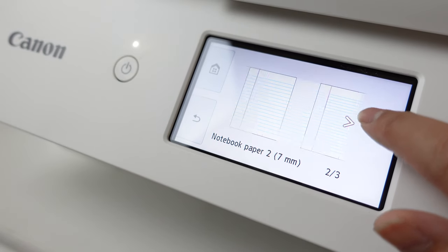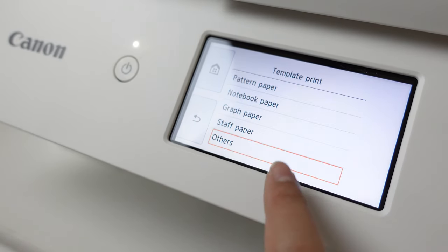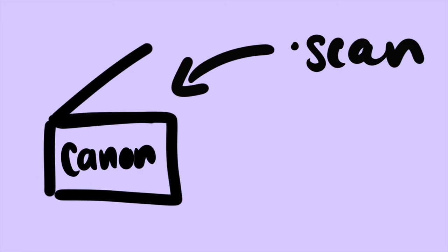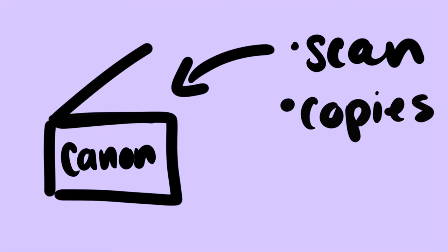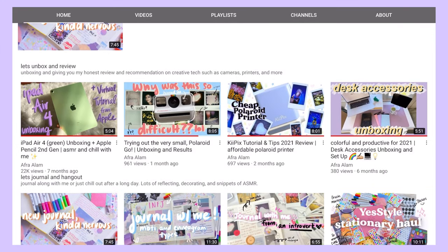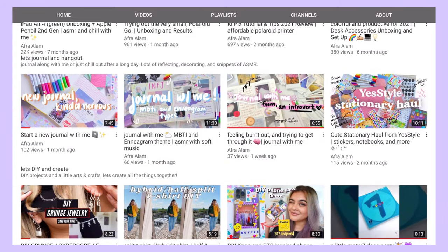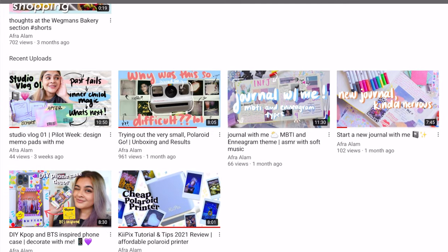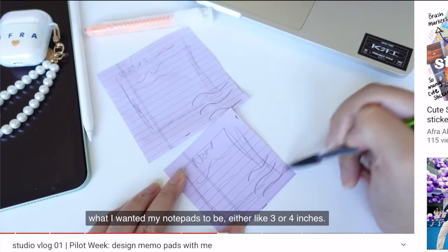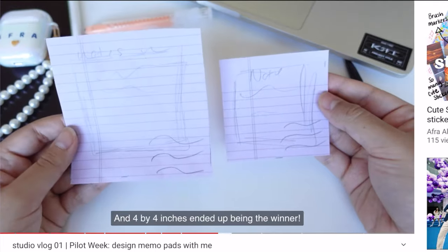Honorable mentions are the notebook paper, checklist, and calendar templates that this printer also provides. I'm editing this video and forgot to mention there is a lot more to the Canon PIXMA that I couldn't get to, like making copies and scanning. If you'd like me to make a video on that, please let me know — I'm happy to make a part two. Also, this printer will definitely make plenty of appearances in my upcoming studio vlogs where I'm making DIY notepads, which hopefully will turn into a nice Etsy shop.